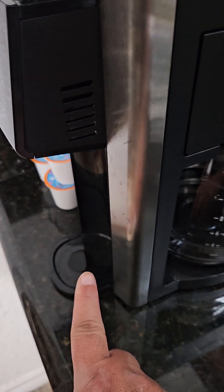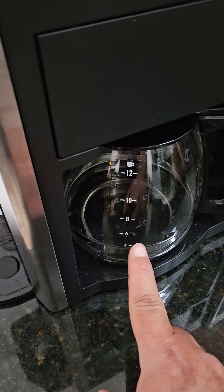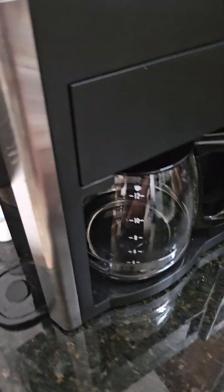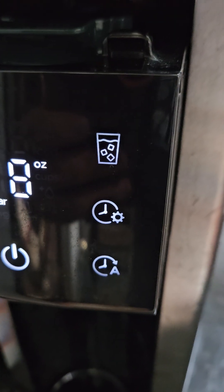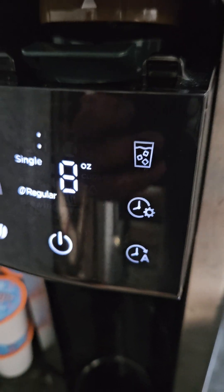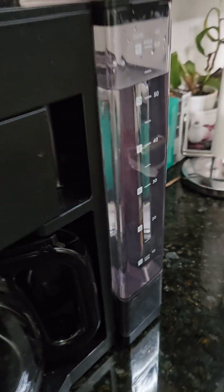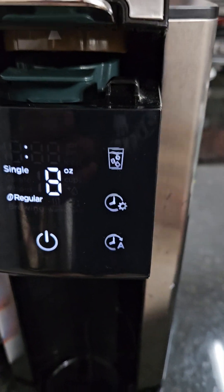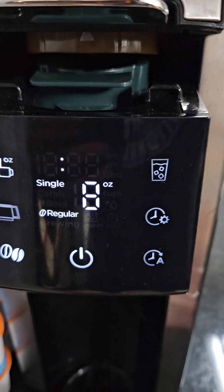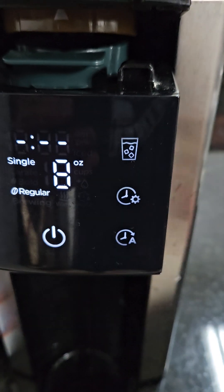For the second time, make sure you put the cup here because it's going to fill this one up first and then empty into this one. After you're done it'll say CL2. Empty out the reservoir, put fresh water in like I have right there, and then do the same thing again — it's going to read CL2.